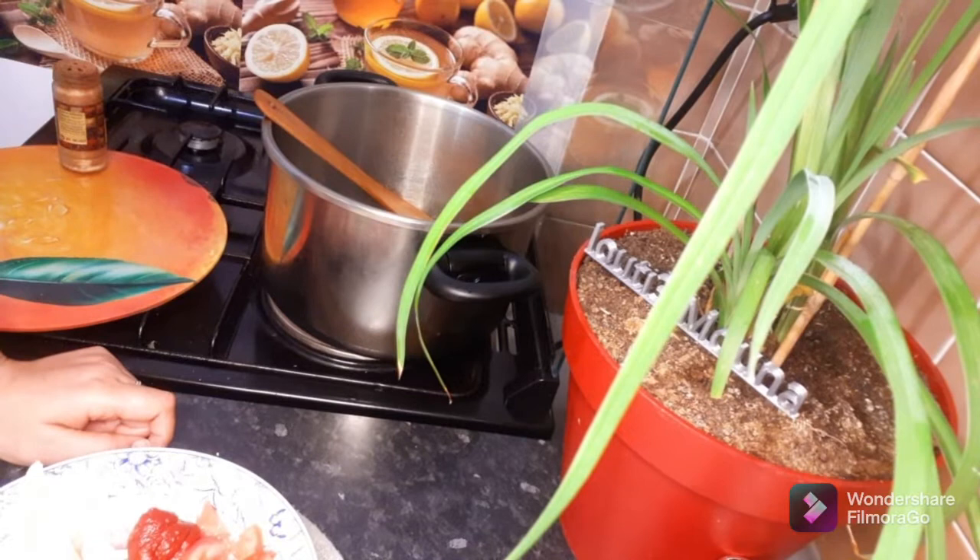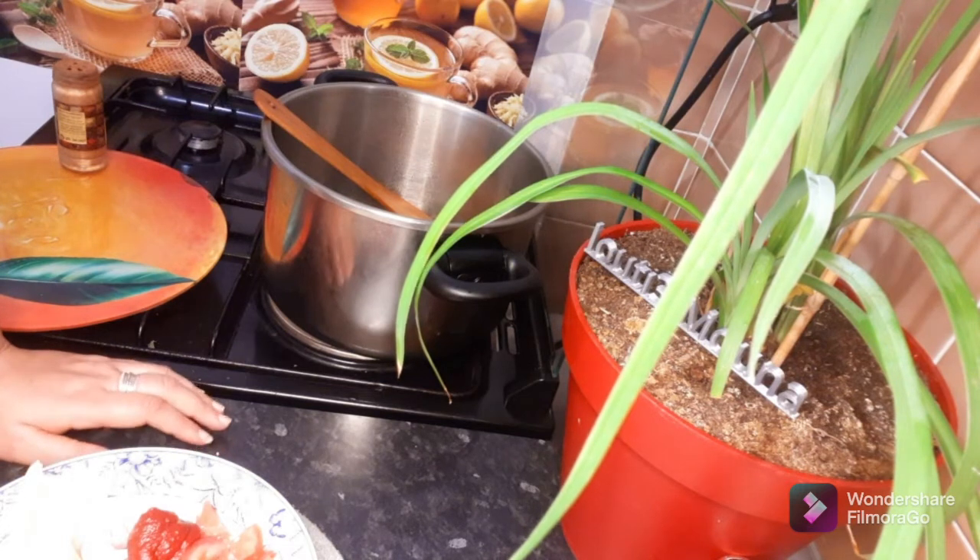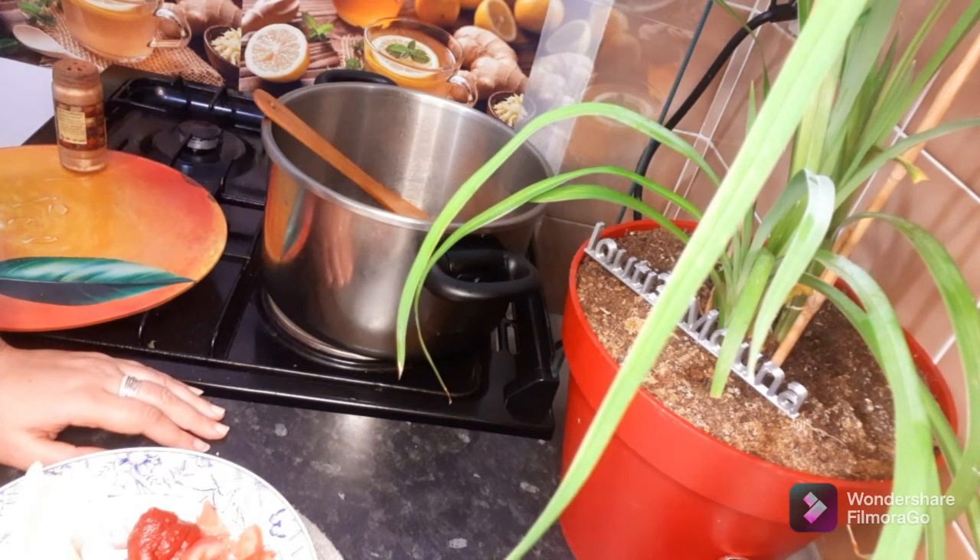Good morning everyone. Good morning. Welcome to the kitchen. I have a cup of water and a little bit of water. I am very happy. In the name of Allah, we will start with the kitchen.